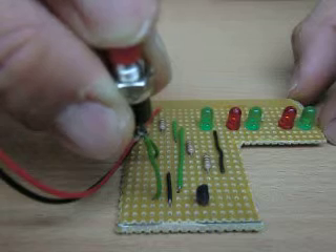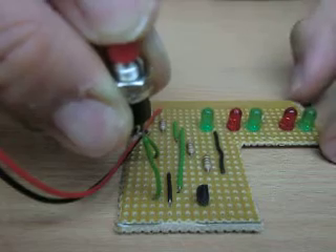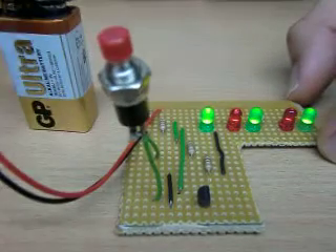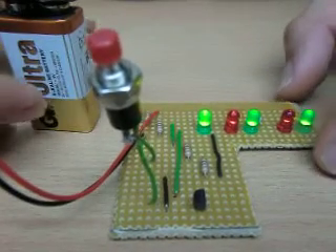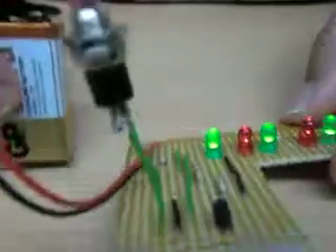As soon as I release the switch, I'm turning on the transistor, which in turn turns on the LEDs. The board itself provides a way of connecting all these components through copper strips, as shown here.